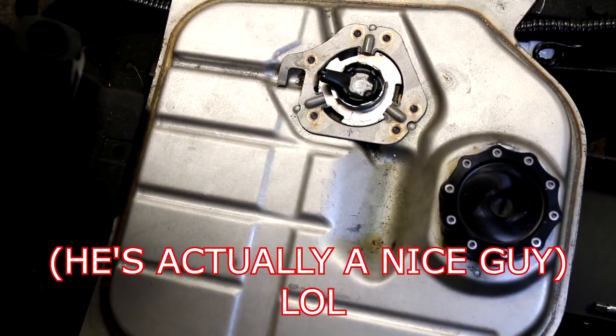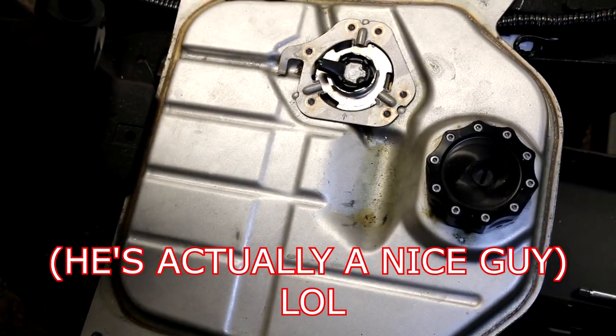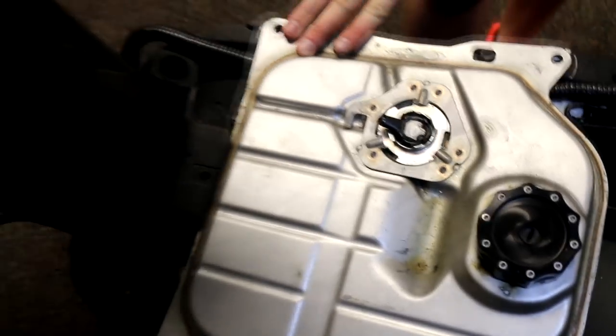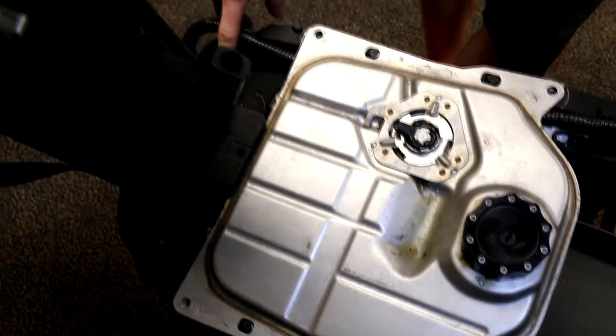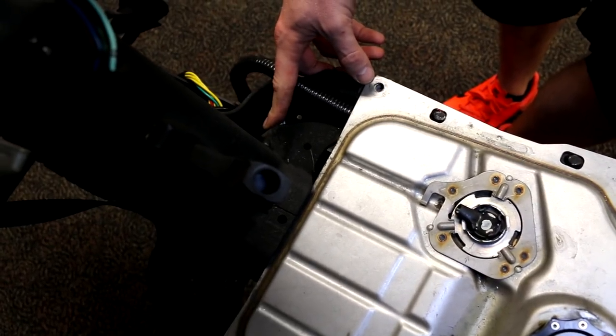We just noticed that the donor bike here had the fuel sending unit cut off — a lot of people do this because they don't intend on using the fuel indicator light. That would be right here. If you do have this, let those wires run through and come up here, and I'll explain later how you would plug it in to work for the low fuel indicator light.